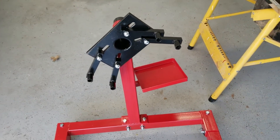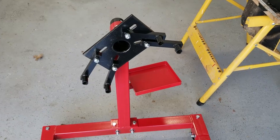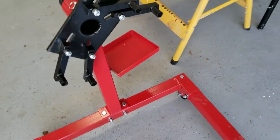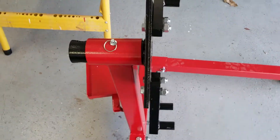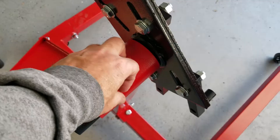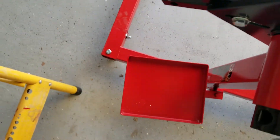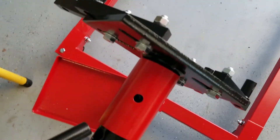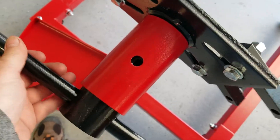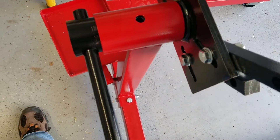I'm making a quick video about how to make something inexpensive into something more useful. This is my engine stand — I got this at Tractor Supply. It has a little pin and you can turn the engine into different positions with a little bar.